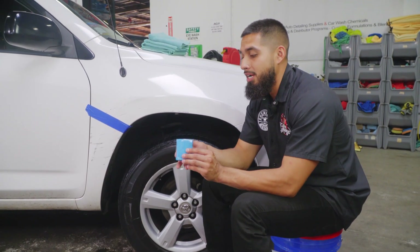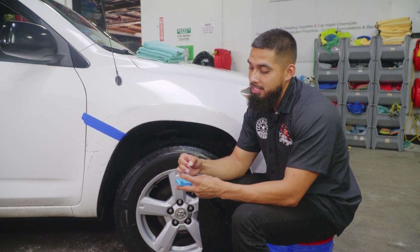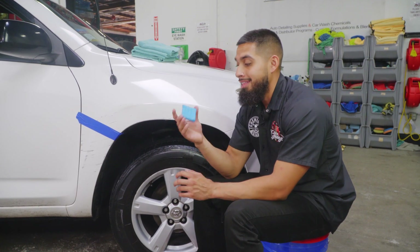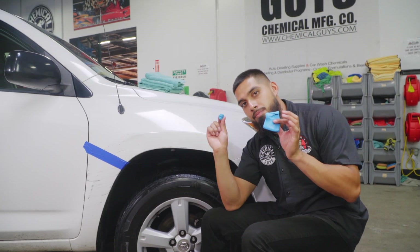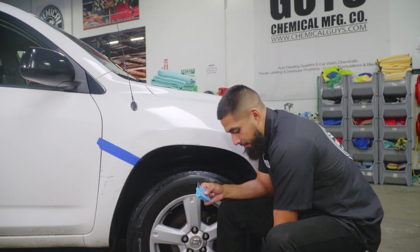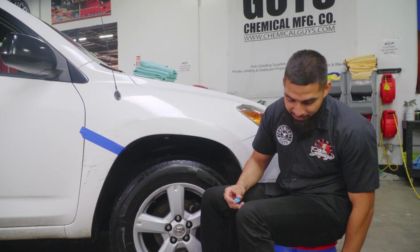I'll open up the clay bar and remove it. Whenever you purchase a clay bar from Chemical Guys, it always comes with plastic films that you must take off before use. I like to save them because whenever I'm done with the clay bar, I just reattach them to keep it in a safe place. A common question we always get on social media and YouTube is: do I use the whole clay bar? The answer is no — you always want to use a very small portion. Clay bars are like gum: if you drop it, it's going to pick up rocks and debris, so always store it back safely.